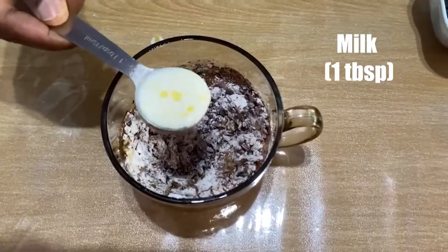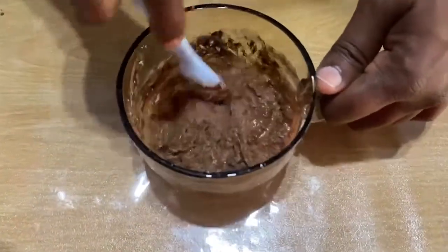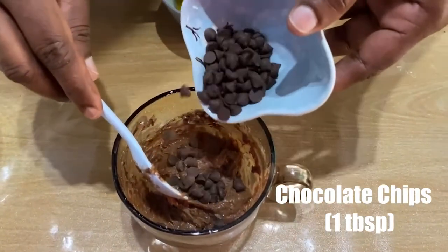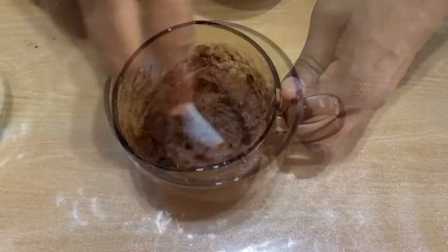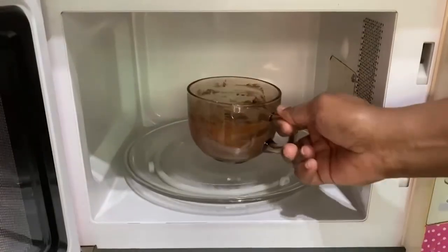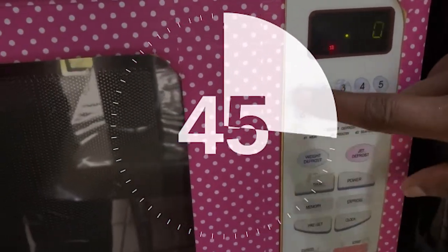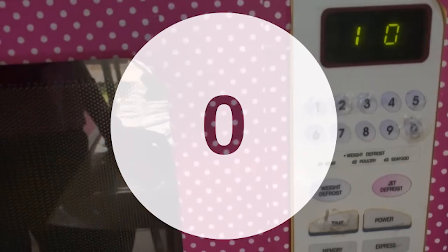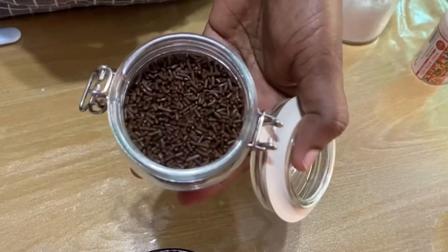One tablespoon of milk, one tablespoon of chocolate chips. The batter is ready; now we can put these in the microwave for one minute. Mix some chocolate rice on top.